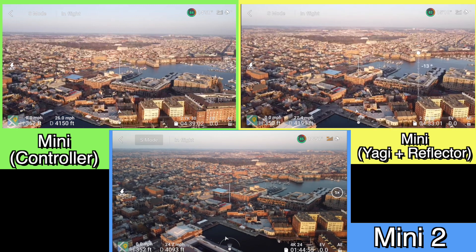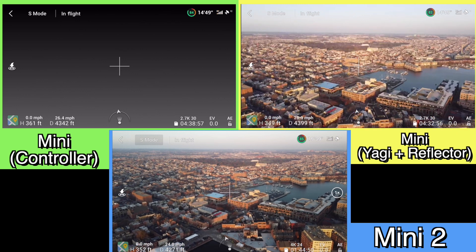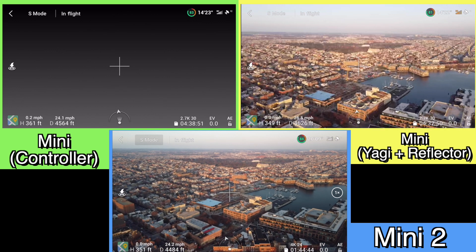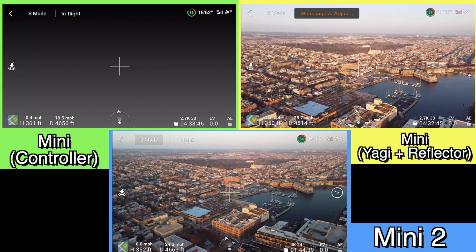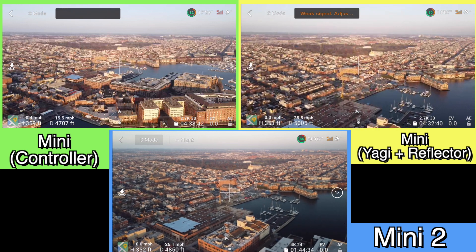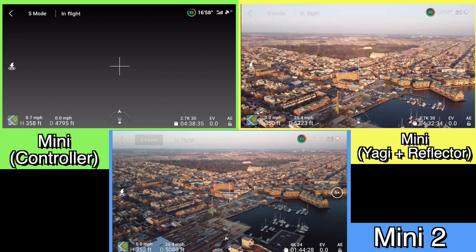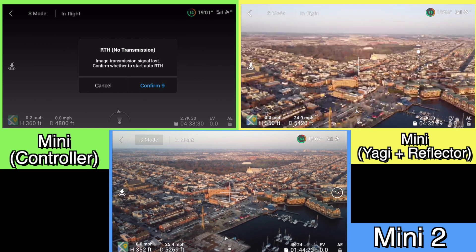Nothing really too terrible, although the controller does seem to be cutting out right now. The Mini 2 is just sailing along with no real issues at all. With the Mini controller I'm getting a total video signal loss. Sometimes if you stop and then start going again you'll regain the signal, but it doesn't really seem like that's going to happen with the controller here. The Mini plus the Yagi and reflector combo is still going along.